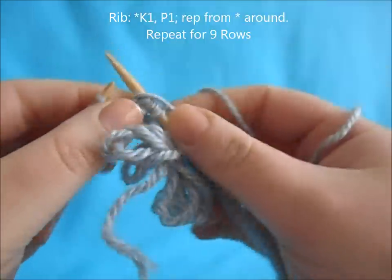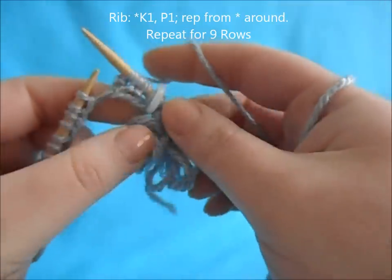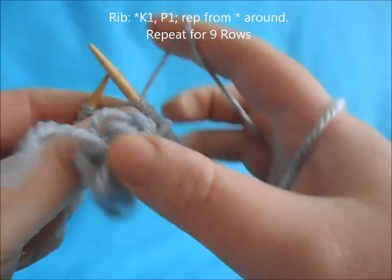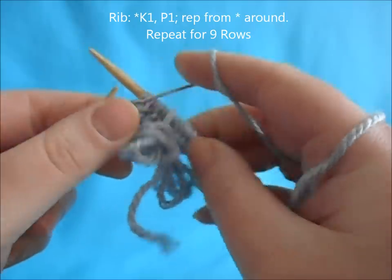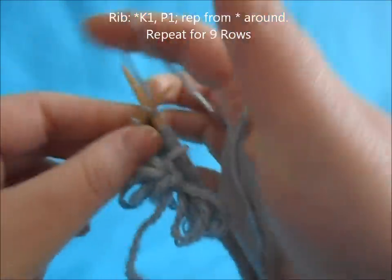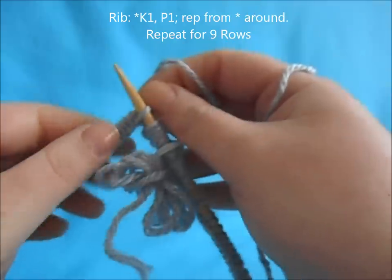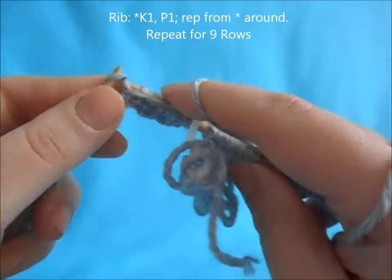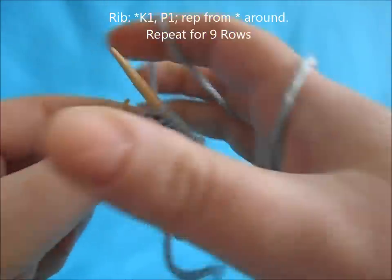Continue knit one purl one for one and a half inches or nine rows. You can go ahead and alter the ribbing if you'd prefer. This ribbing matches her hat, which is why I'm doing it this way, but you can always change up any pattern for a different style — a thicker rib, thinner, anything that you prefer.